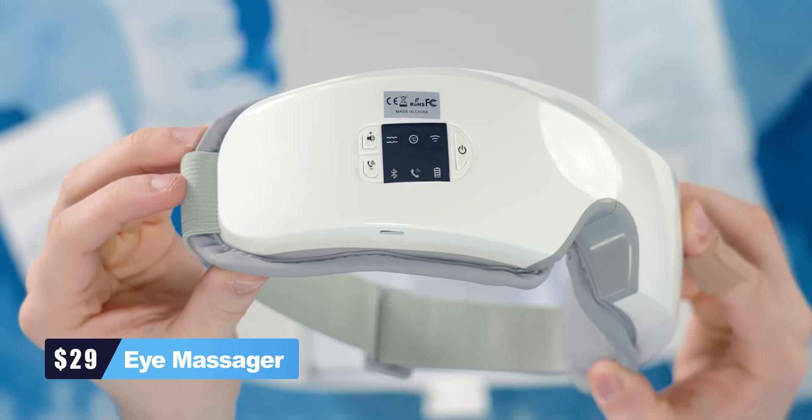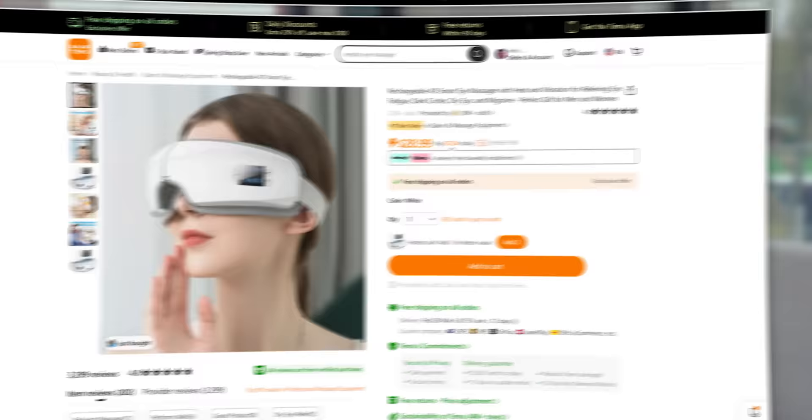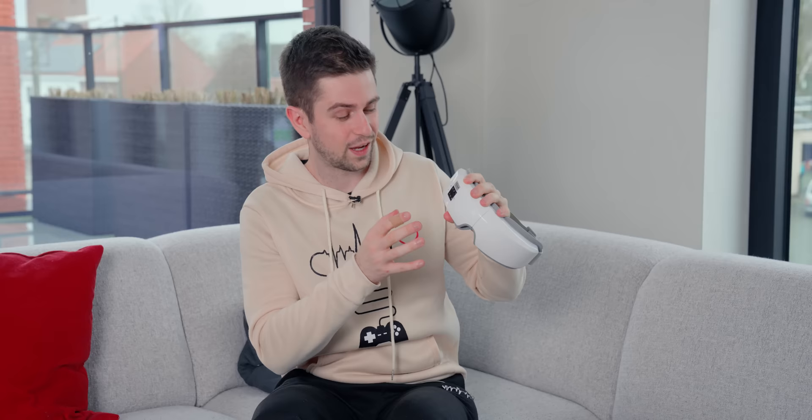This is the first tech product from Temu that I had high hopes for. It's an eye massager with a heating function. It had great reviews and looked premium on the website. It doesn't weigh that much, but maybe that's a good thing for on your head. Before turning it on, if this works, it's a great gadget — it feels premium.